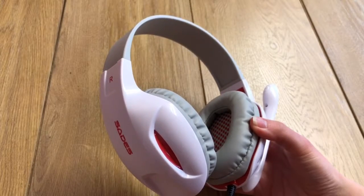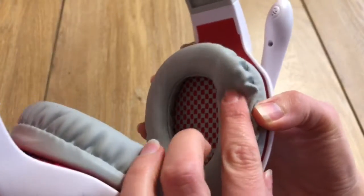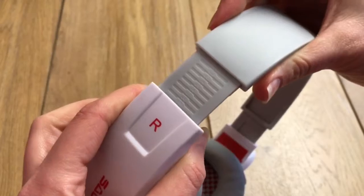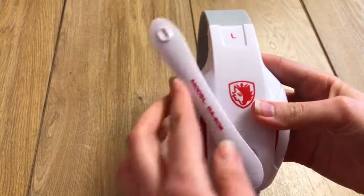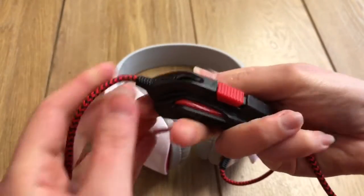That said, there were some things that I did like about it. It was lightweight. It had plenty of padding. It could adjust in length. The mic could move up and down. The braided cable gave it more of a high-end look. And the controller is a good size.